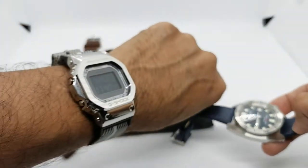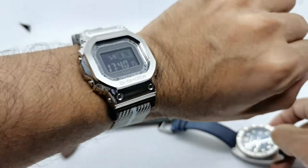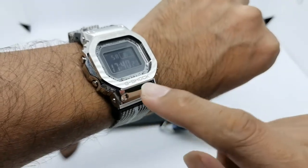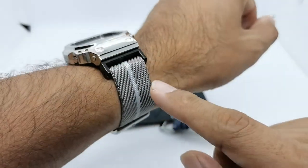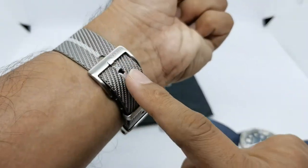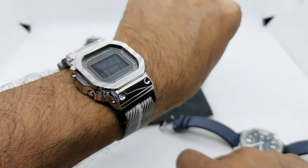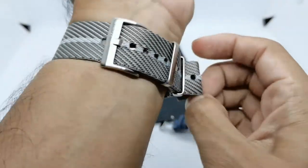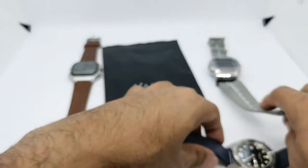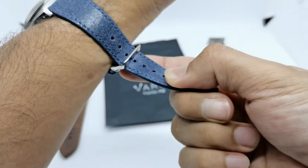Before putting it on my wrist, let me show what I'm currently wearing - this is my GW-B5600, a Casio G-Shock with tough solar and Bluetooth that I've modded with a metal bezel from AliExpress. It's on a Vario G-Shock strap adapter kit with a Vario twill nettle strap in 22 millimeters. That looks absolutely awesome. Now let's take the G-Shock off and put the Saint Martin on my wrist.